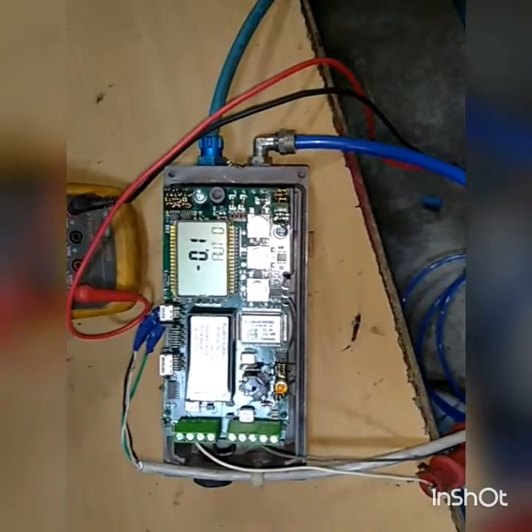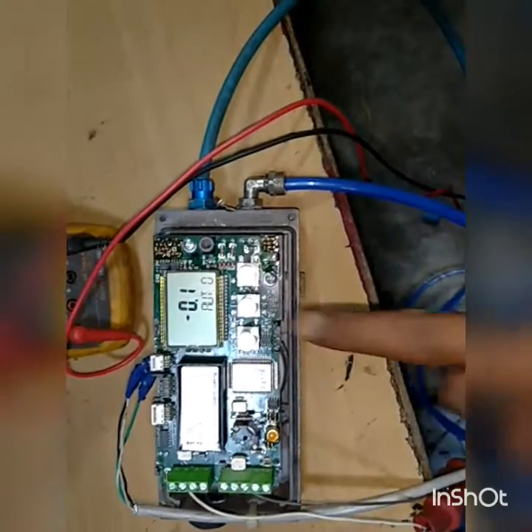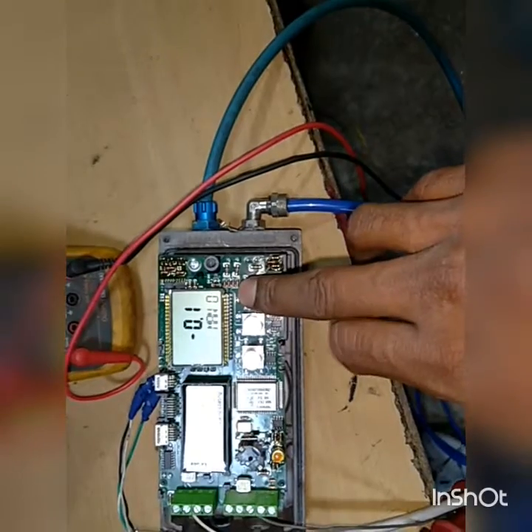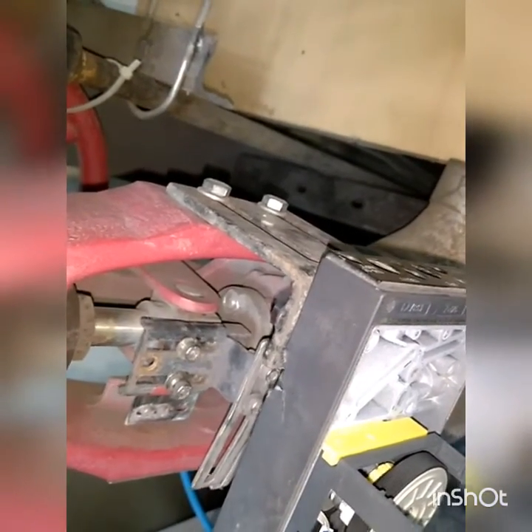Now I will show you how this positioner works. Right now it is in auto mode. I will simply put it in manual mode and operate the control valve from here. You can see the control valve is gradually opening. Now I am closing it — and now it is gradually closing.